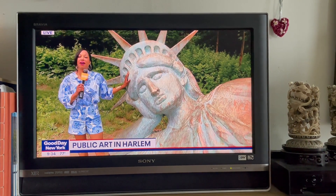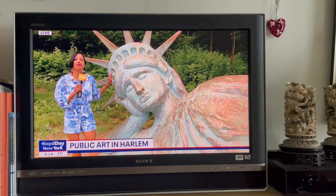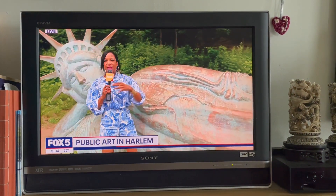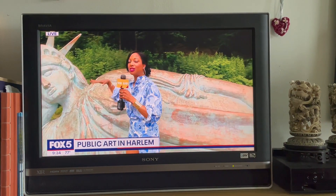She is 25 feet long. She is a labor of love that took one year to create. Artist Zach Landsberg is the person that brought her to life.